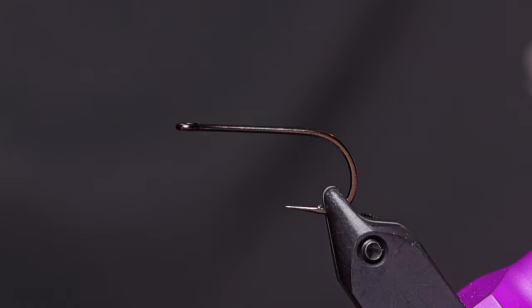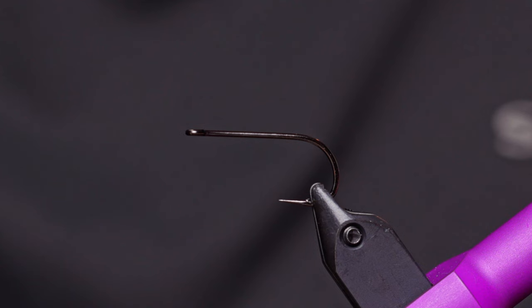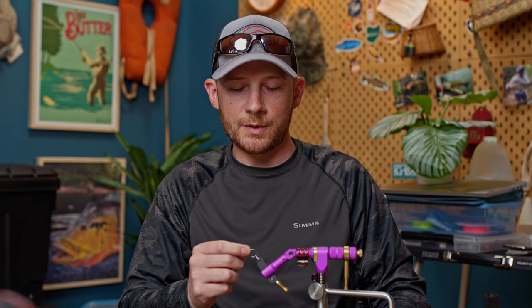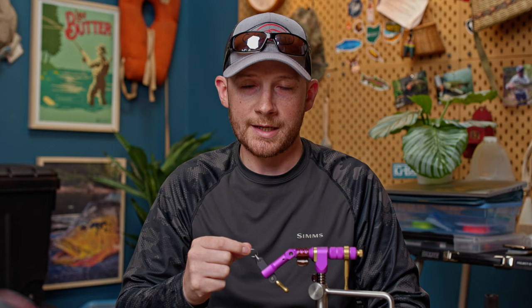There are actually two different hooks you can use. In the blog I use the Partridge Universal Predator, number four - that's a light wire hook option. Another one I really like is the A-Rex Trout Predator, size two equivalent. The size two A-Rex is actually the same as the Partridge number four, but this hook is about twice the wire diameter, so it's quite a bit heavier and stouter. I prefer it in most situations, but today you'll see me tie on the A-Rex.